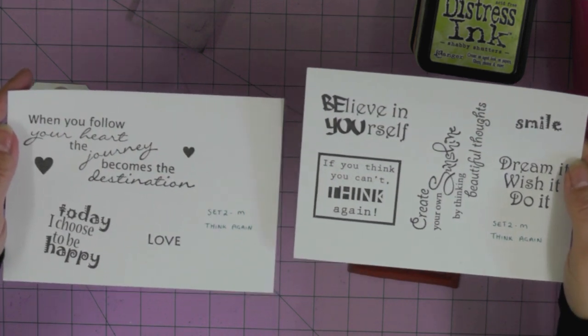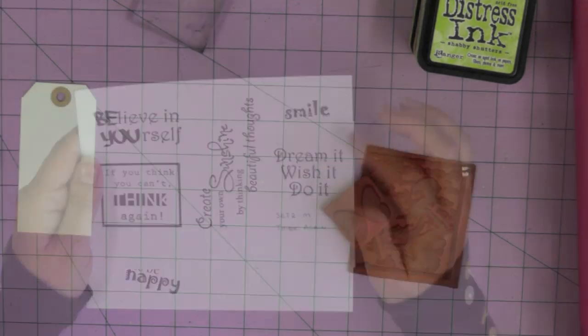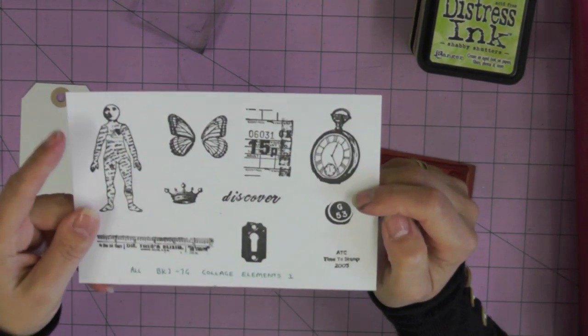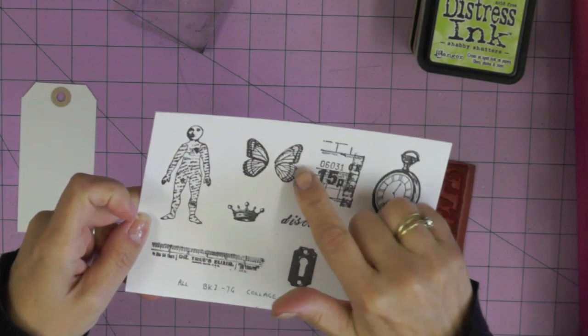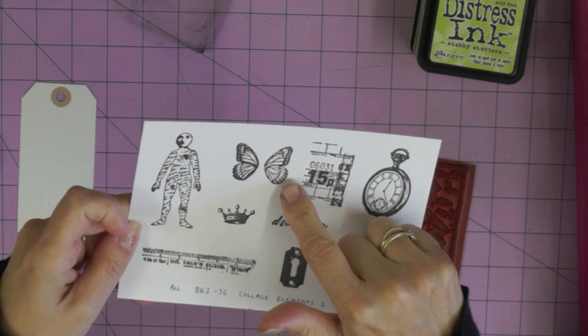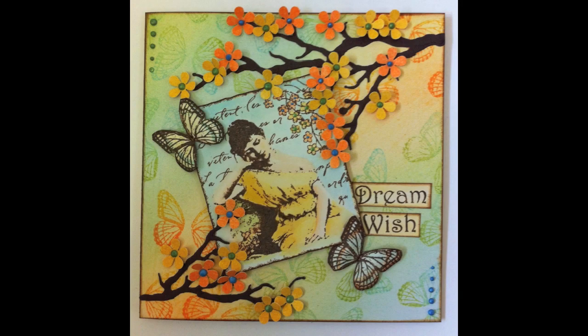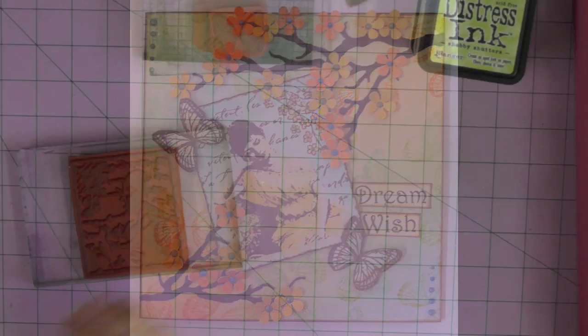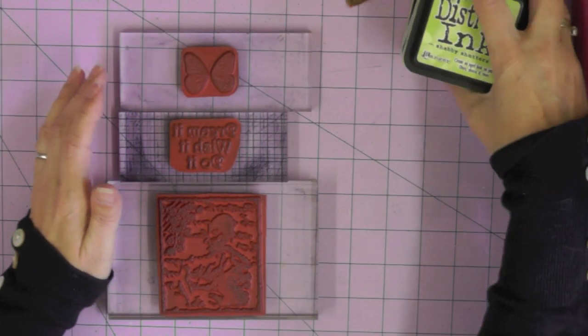The next set I'm using a stamp from is 'Think Again' - you get all these lovely sentiments on this stamp sheet and I'm just going to be using a couple of words from one of them. I'm also only going to be using one stamp from the Collage Elements Number One set - these pretty butterfly wings. Grab a cup of coffee and put your feet up while I show you how to make this card, with lots of inky techniques along the way.